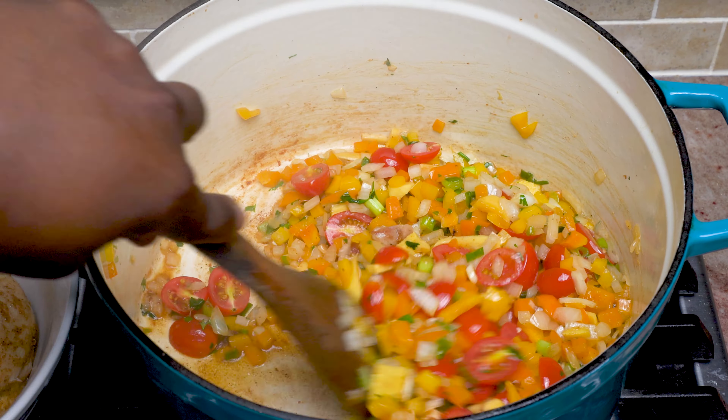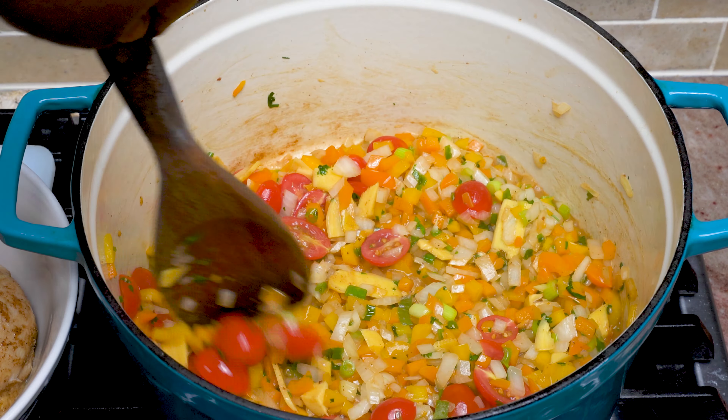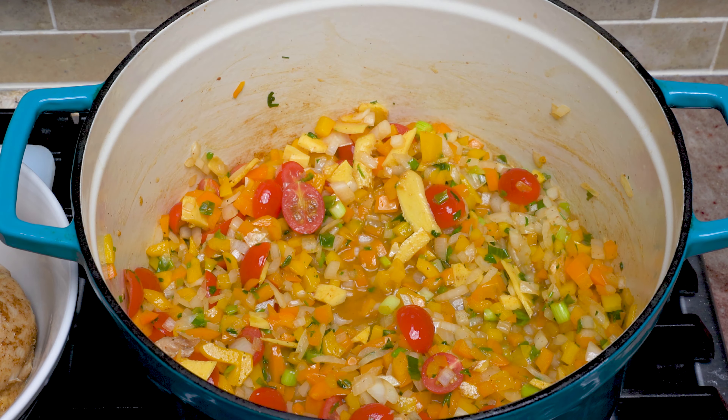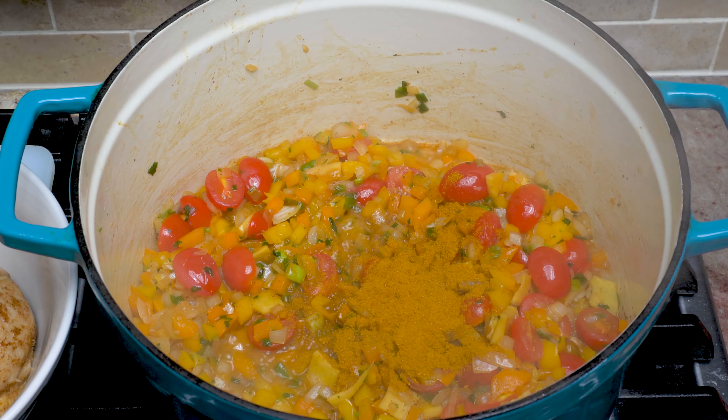We're going to sauté these in the butter until your onions begin to turn translucent. We're also going to add two tablespoons of curry powder at this time. Cook this up for about five minutes to let those flavors develop.